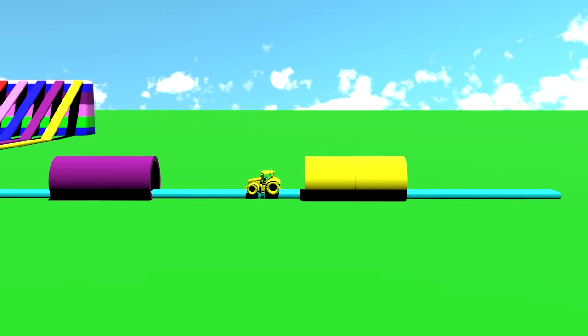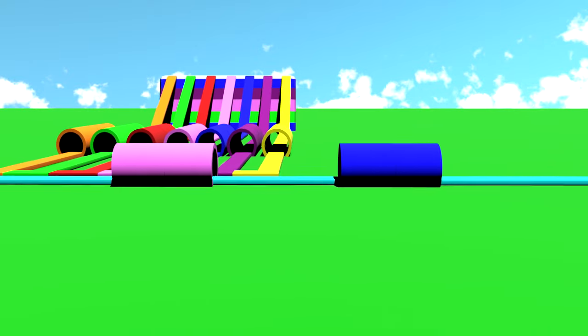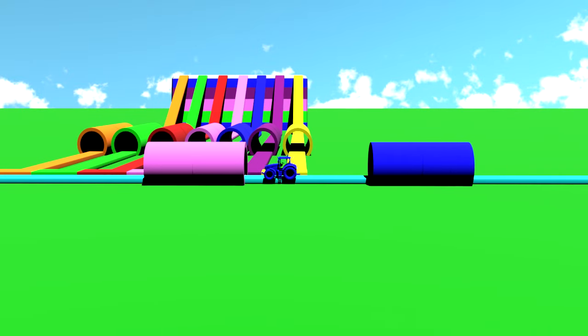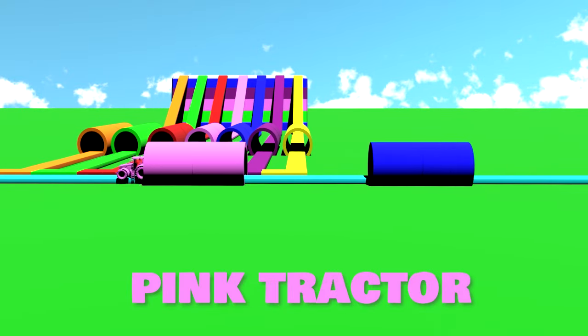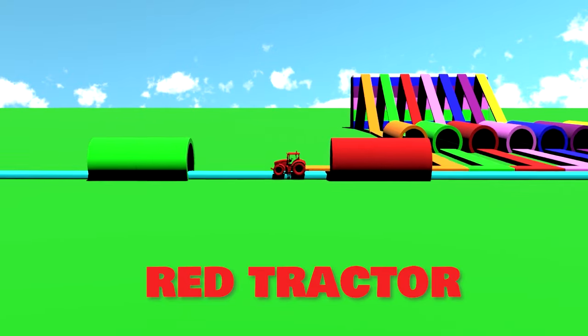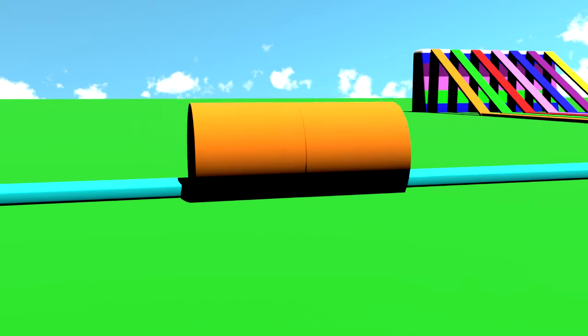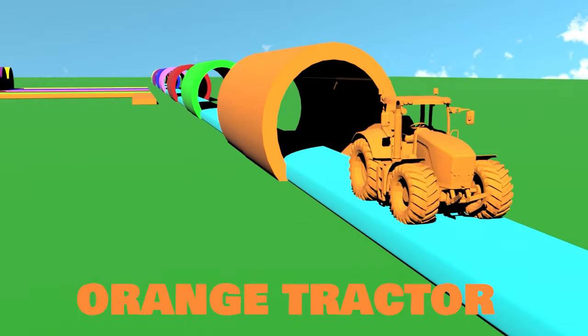Yellow tractor. Purple tractor. Blue tractor. Pink tractor. Red tractor. Green tractor. Orange tractor.